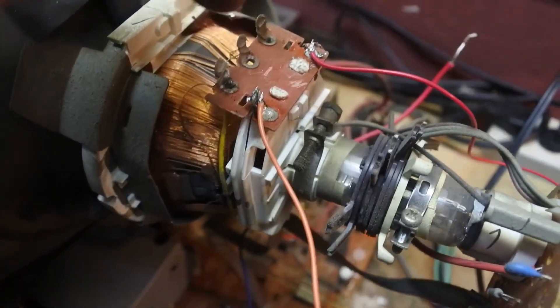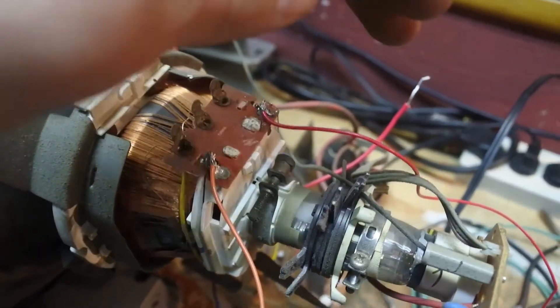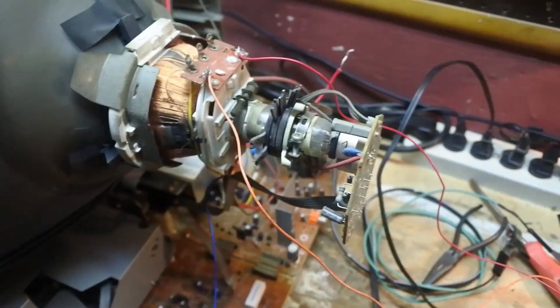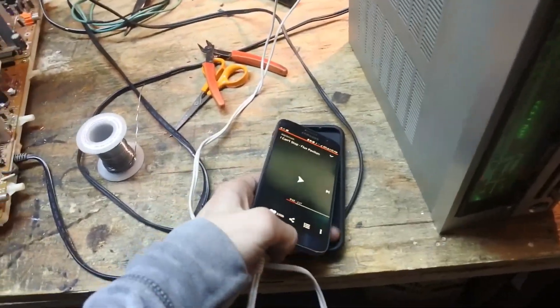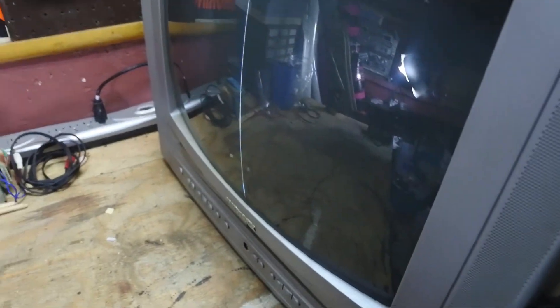Now all I did was connect two audio cables to where the horizontal wires were originally connected, and I connected it to an amp that I have here and connected my phone to it. All I have to do now is turn on the TV and you will see that vertical line, then I'll press play on some music and you will see waves. Now those are some really nice waves but it's a shame that it's all vertical.